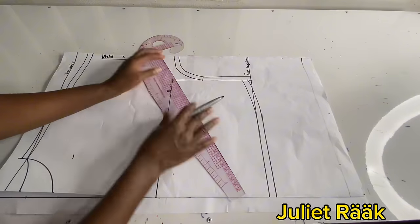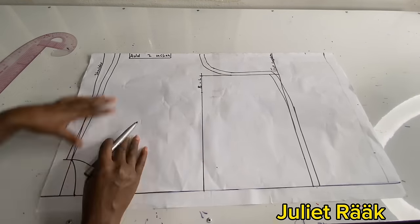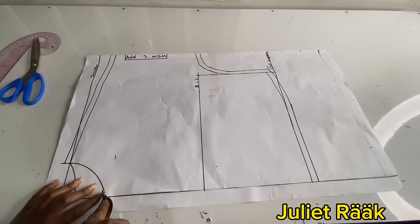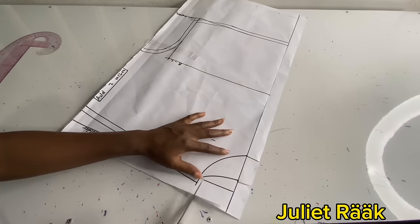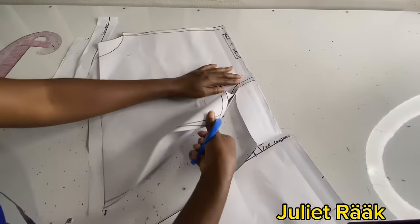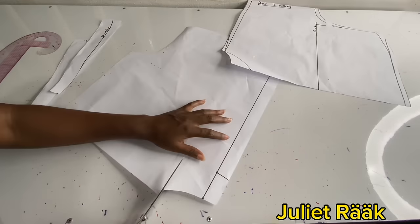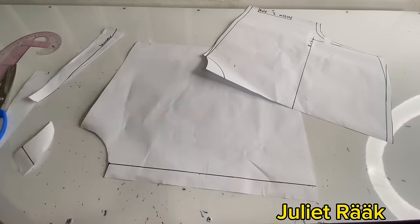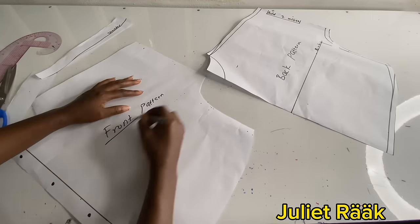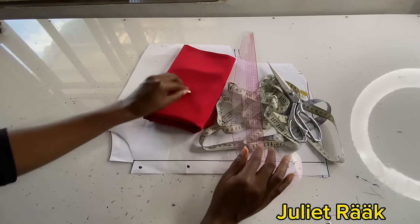I'm adding my stitching allowance — 0.5 inch all around. I've added 0.5 inch from the shoulder and 0.5 inch from the bottom part where I'm going to hem my shirt. I extended this line out to show where I'm going to cut. I trace this part so when cutting the front piece I know where to cut. Now I'm cutting out the front neck depth — this is where my buttons are going to be.